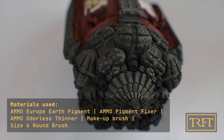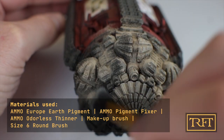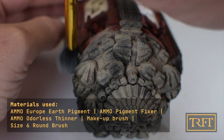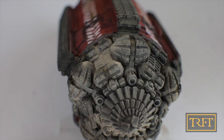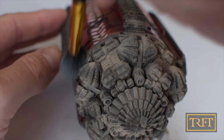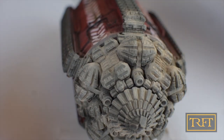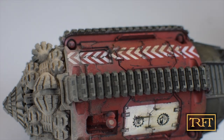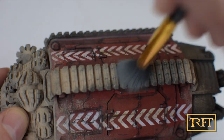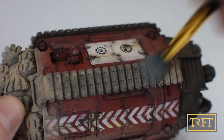Now it's time for weathering pigments. I'm applying the Europe Earth pigment from Ammo with a large makeup brush — this was the first time I used one of these brushes and I must say I really like the results. I will use these for pigments in the future instead of my usual dedicated weathering brushes. I'm applying it quite liberally. This pigment from Ammo has a really nice, realistic color. My original plan was to use three different pigments, but I liked this one so much I decided against it. They weren't lying about the name either — this is exactly the color of the dirt in the region of Germany where I live.